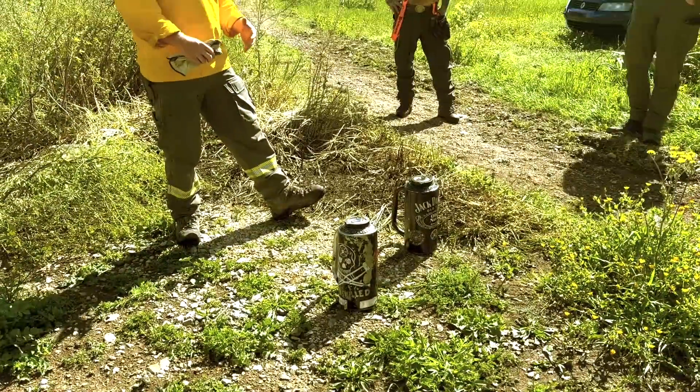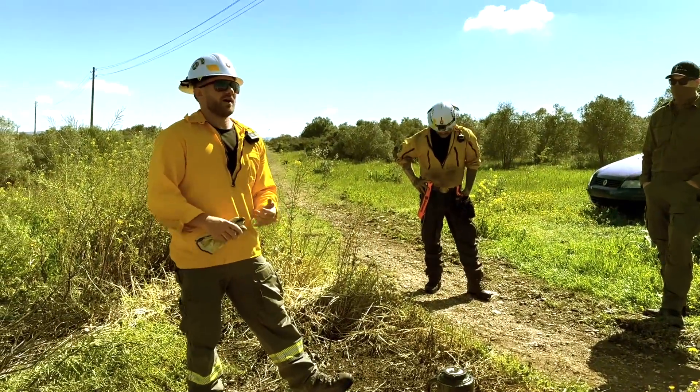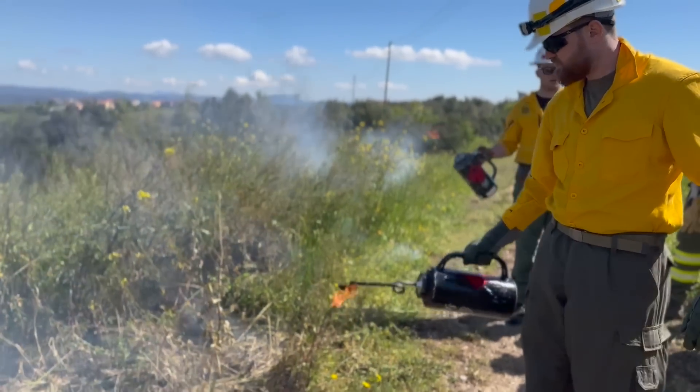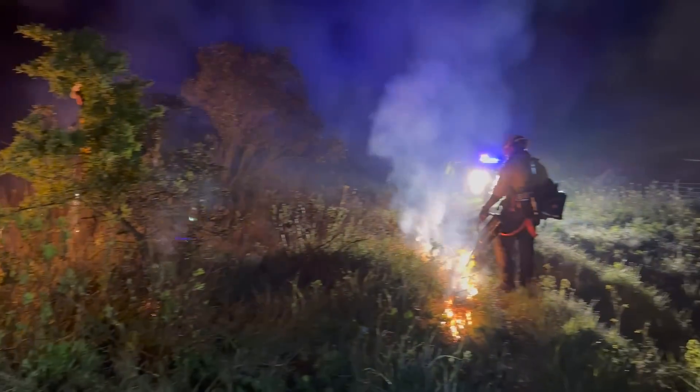What's really important about transporting fuel is that it's in a container approved by — at least in the US — the Department of Transportation, or in other places the United Nations. I have no intention to use the drip torch; it's probably over my skill level. Also in the front we have a small first aid package. Now we should probably test it out.